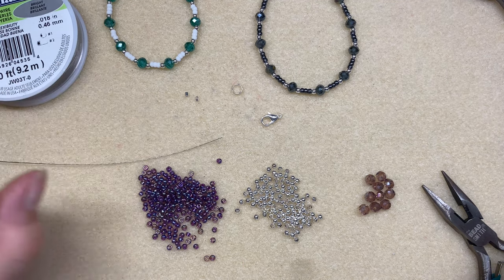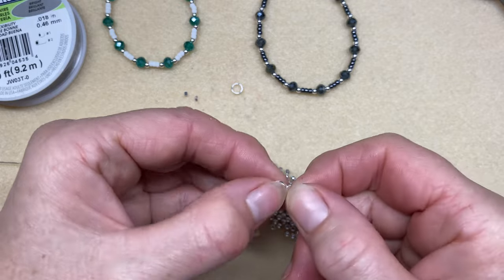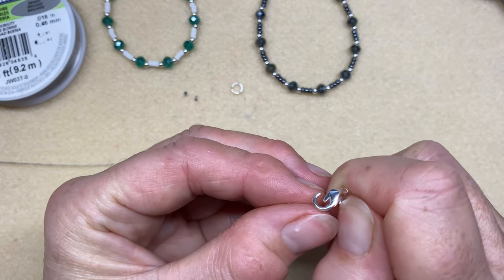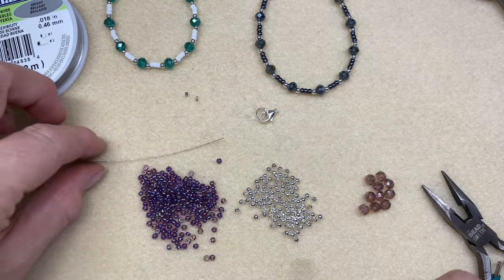I always like to test that my lobster clasp works because sometimes you get one and the little trigger mechanism is faulty. So just use the little trigger and check that it opens and closes okay, and at the same time link that into your little split ring — I find it easier to do that at the end.